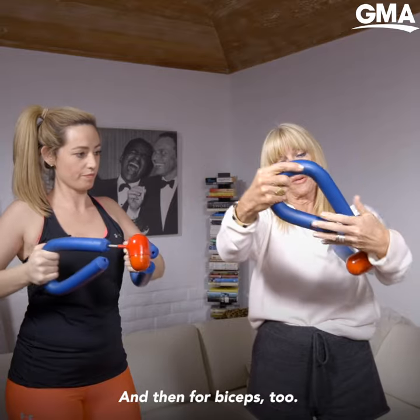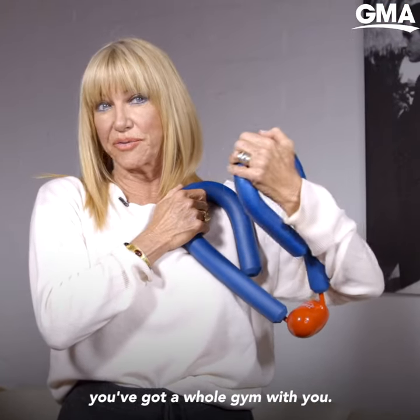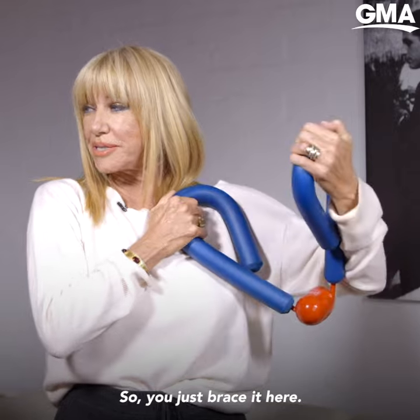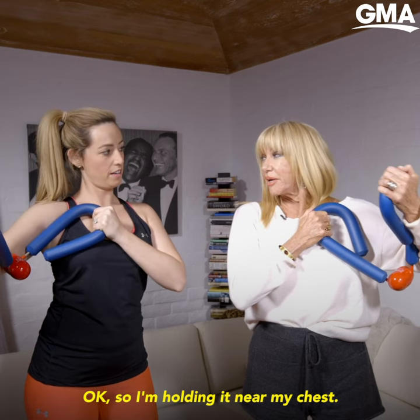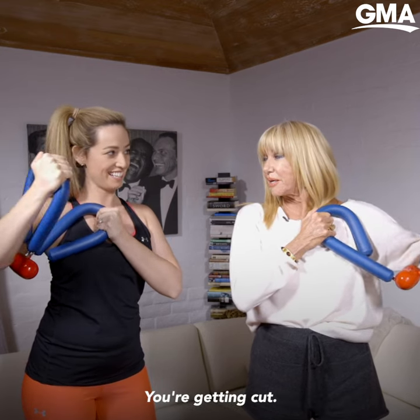And then for biceps too — where if you take it on a trip, it's fantastic. You've got a whole gym with you. So you just brace it here. I'm holding it in my chest. And see how... you're getting cut. You're getting cut.